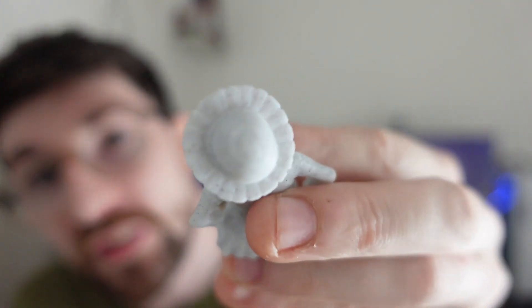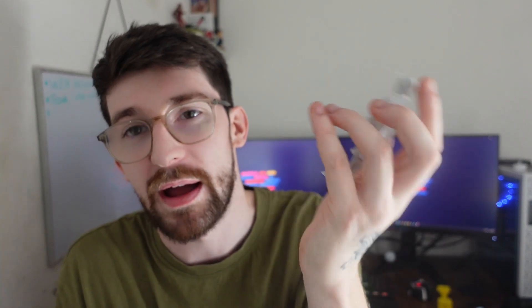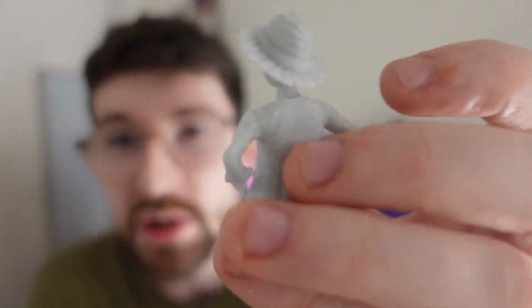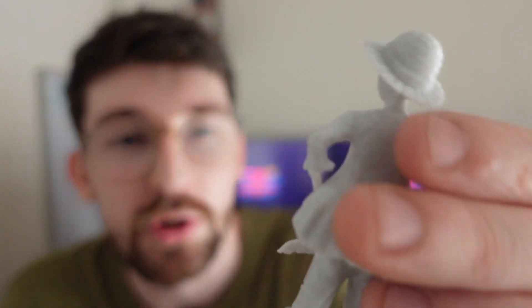One of my favorite prints done in the marble is a Monkey D. Luffy figure — if you're a One Piece or anime fan you'll know who this is. He looks like a cool little statue, small enough to fit in the palm of my hand. The detail has come out really well. The filament doesn't lack detail and doesn't string excessively, and I haven't even dried this filament — I used it straight from the packaging.